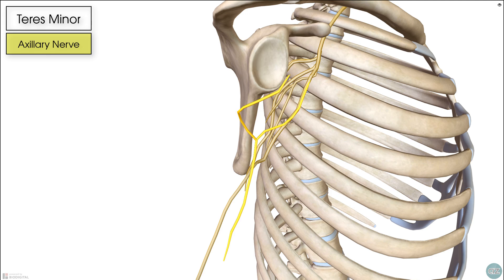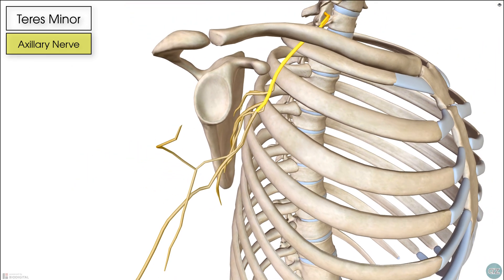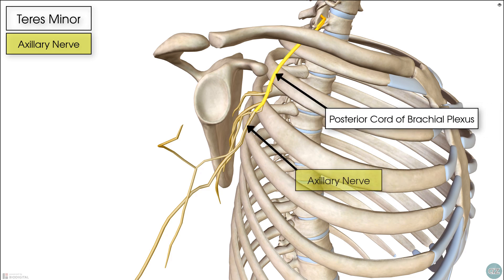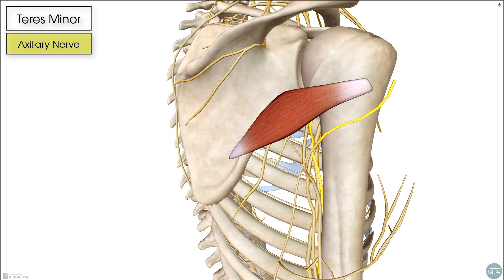It's made up of the cervical nerve roots C5 and C6, and the axillary nerve itself actually originates as a terminal branch from the posterior cord of the brachial plexus. And then from its origin there, the axillary nerve wraps around the side of the scapula to supply the teres minor.